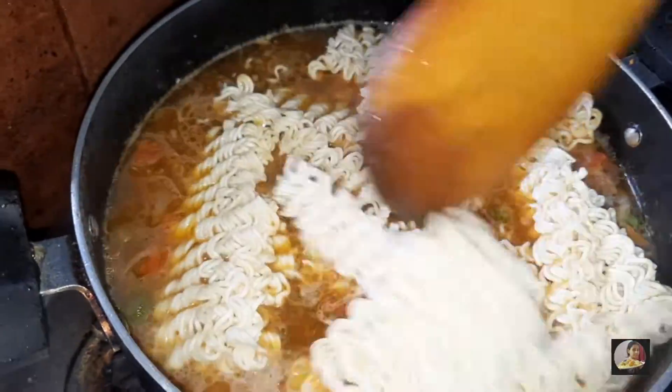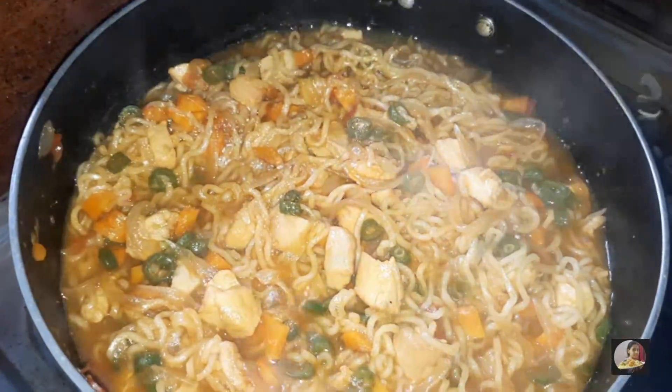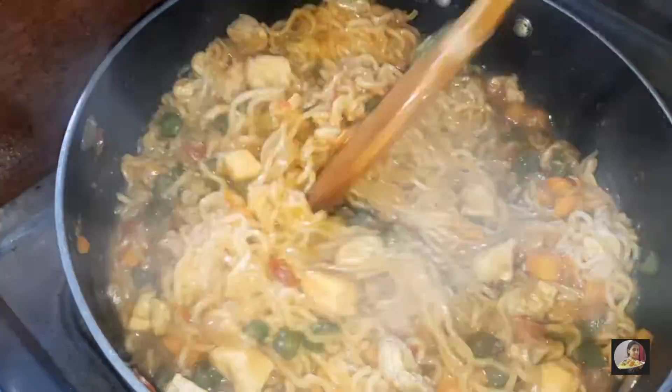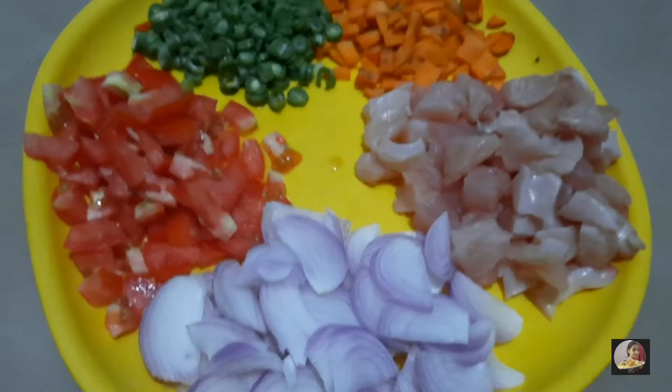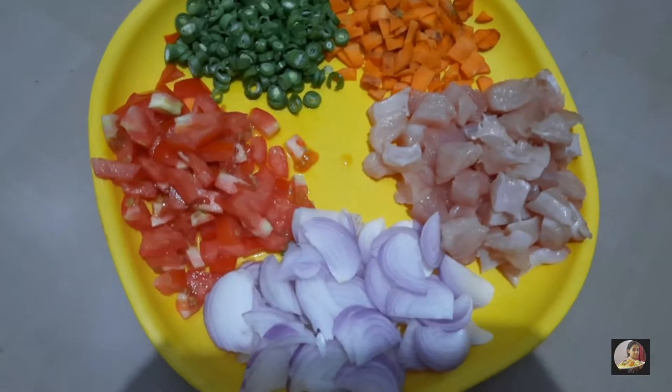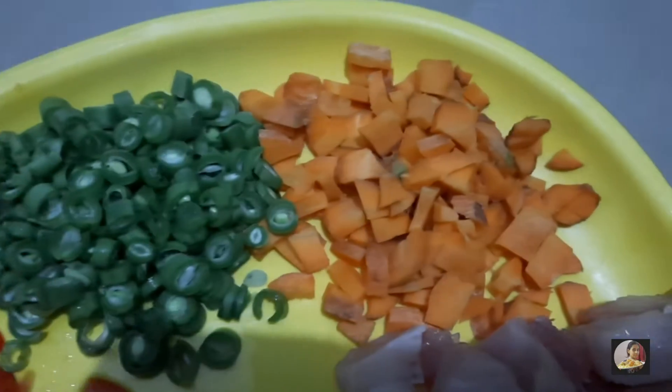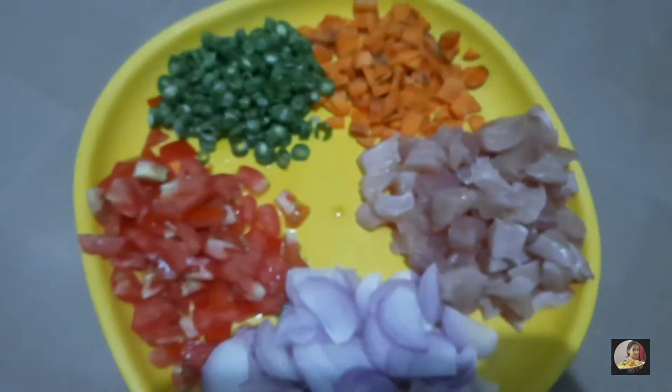Assalamualaikum guys and welcome to my channel Daisy Mama Kitchen. Today's recipe is chicken Maggi. Here I have some vegetables — carrots, green beans, tomatoes — and 250 grams of boneless chicken.